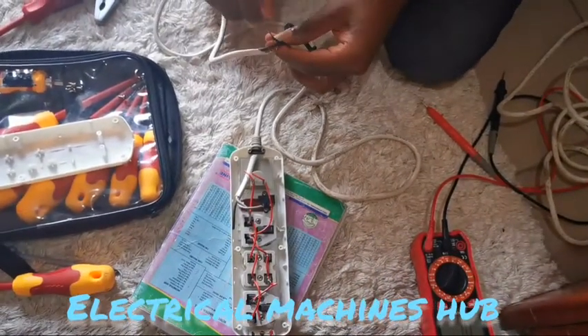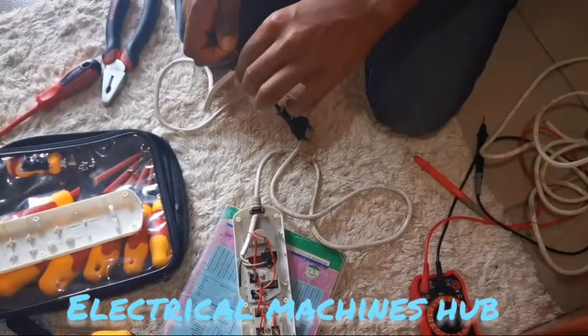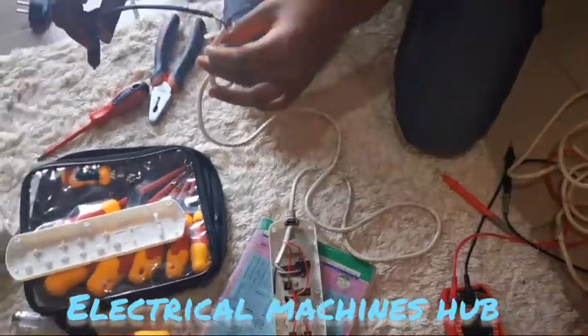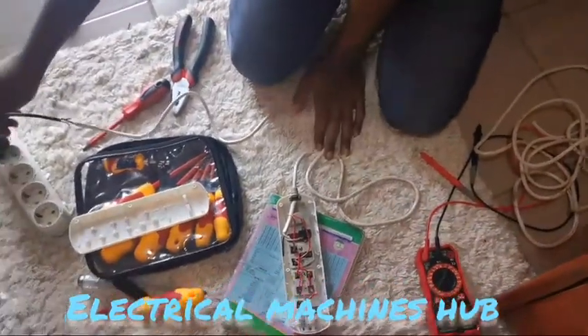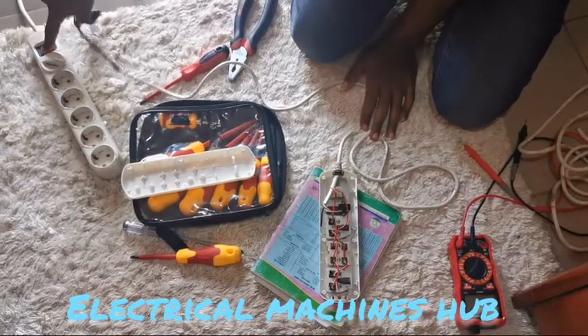Since this is AC — alternating current — it means it is not polarized. So it doesn't matter which cable you connect, since AC is not polarized. You could just fit any of the cables to any of these conductors. This is our power supply — I'm going to switch it off first and then plug it in.